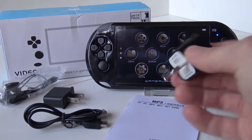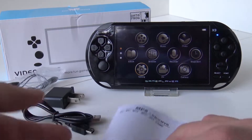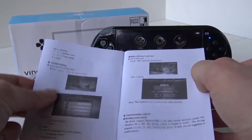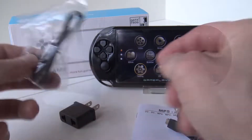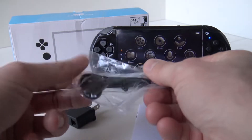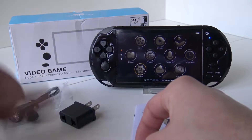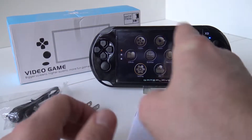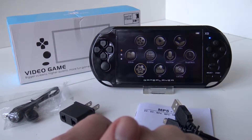It comes with a little cute power adapter, a piece of toilet manual like always with some basic explanations of what you can do with the system, a USB cable for charging for other regions, and here we got some crappy headphones. It all comes in a nice box of course.